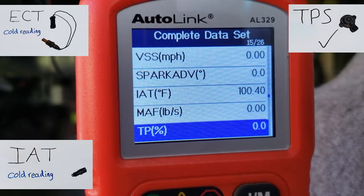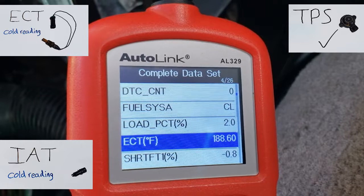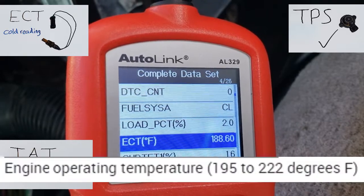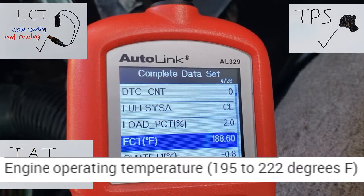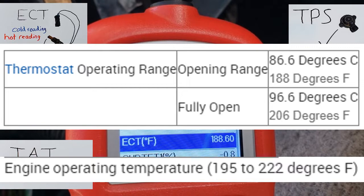Now start the vehicle and get the engine to operating temperature. The engine is at operating temperature and idling. The operating temperature specification is between 195°F and 222°F. We seem to be running a bit cool — the thermostat is rated to open at 188°F.